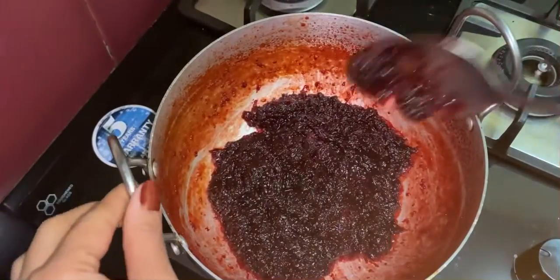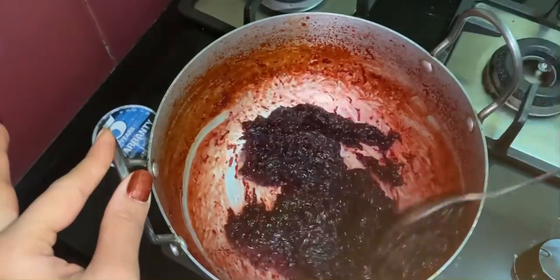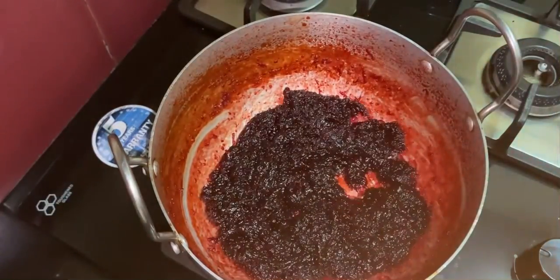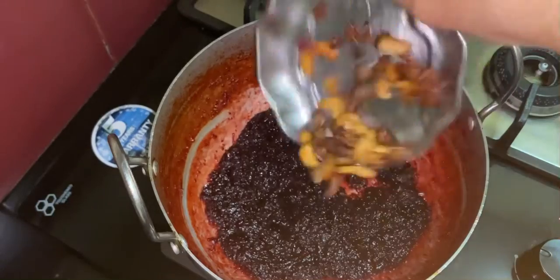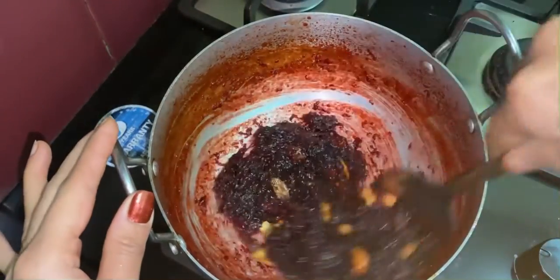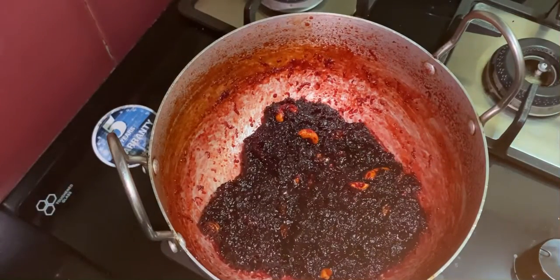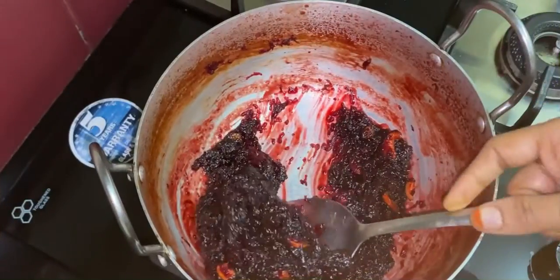After a few more minutes, we can see it's completely dried. Mix it well, then add the fried nuts and mix gently. Now turn off the stove and transfer to a bowl.